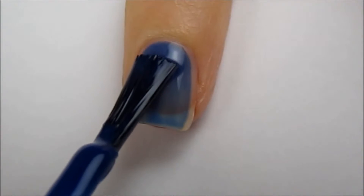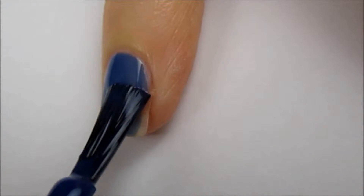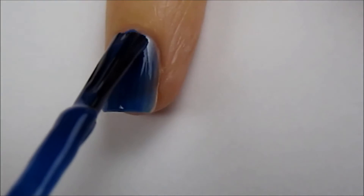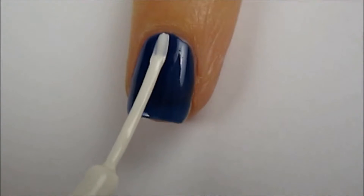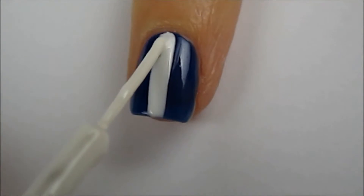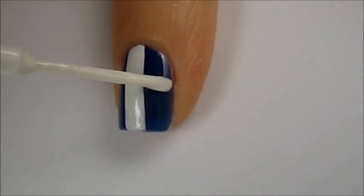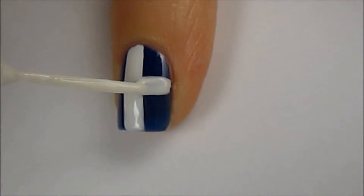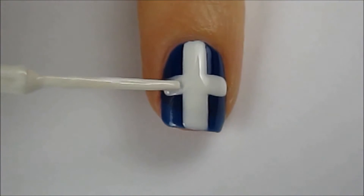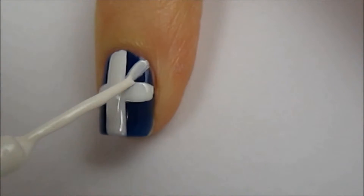Start off with a base coat and then paint your nails blue. Next, use a white striper to create a wide vertical and horizontal line across the nail. Then draw four smaller diagonal lines.